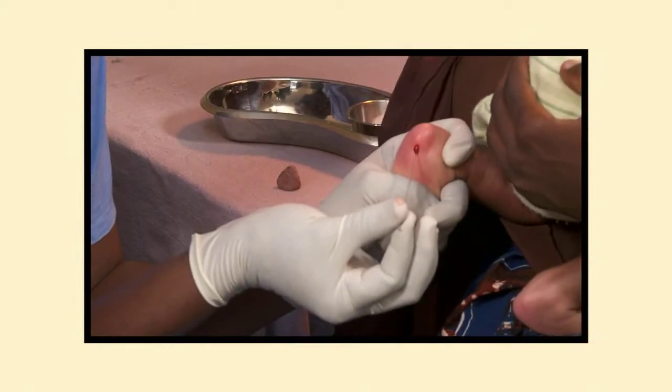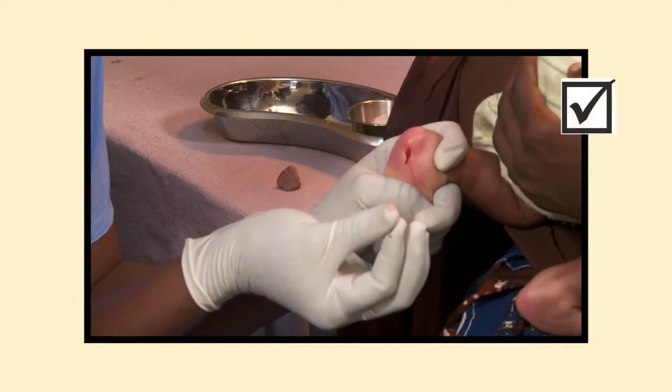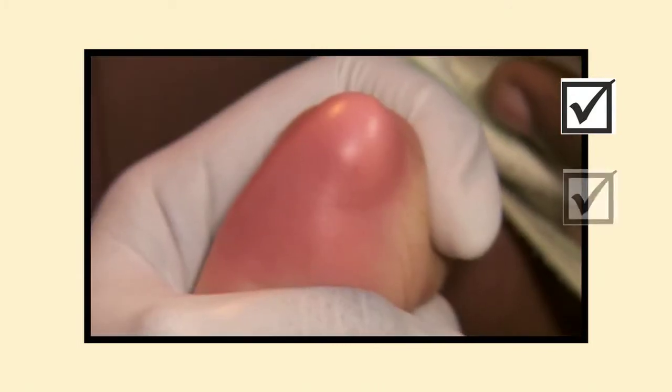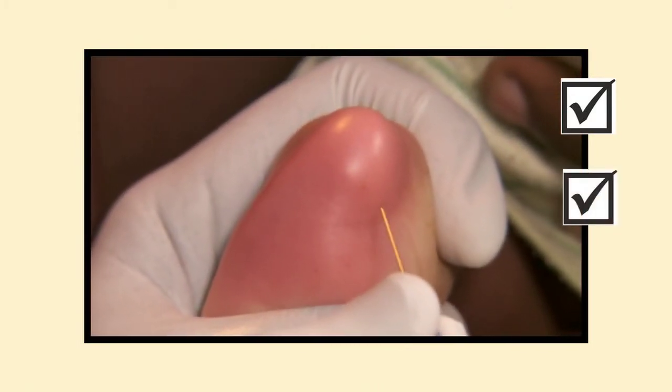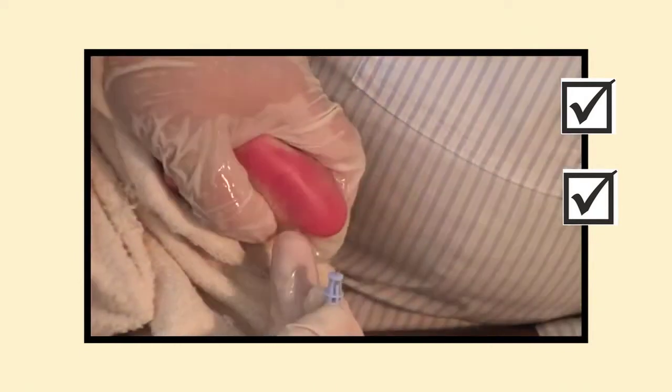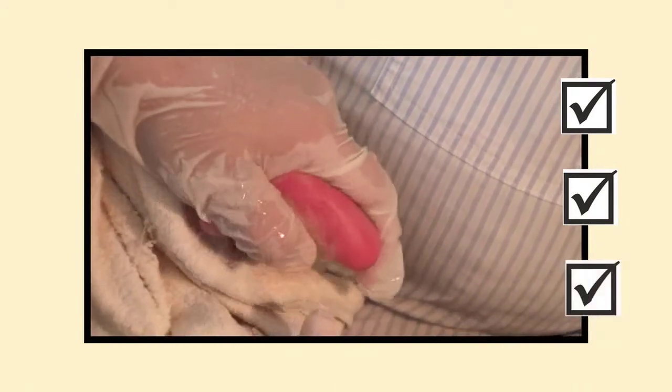Remember: use a heel sample when only a small amount of blood is needed. Use the side of the heel. Puncture firmly. If you jab too gently, you may need to jab again.